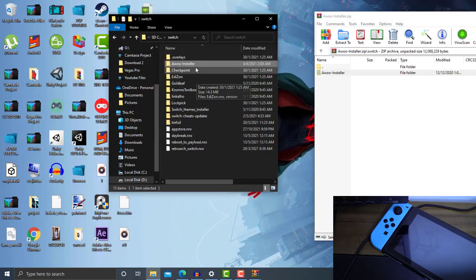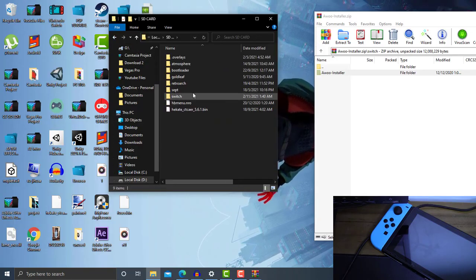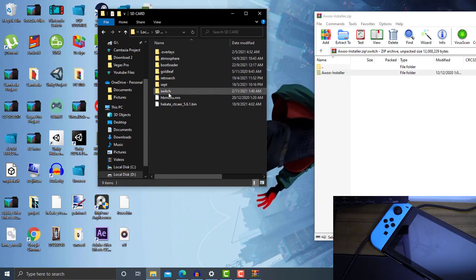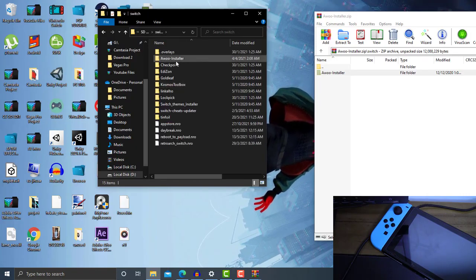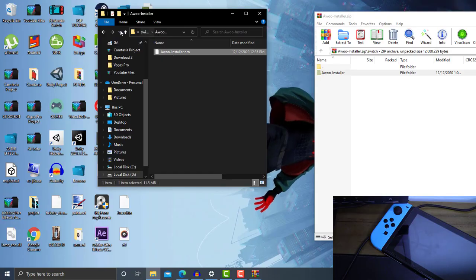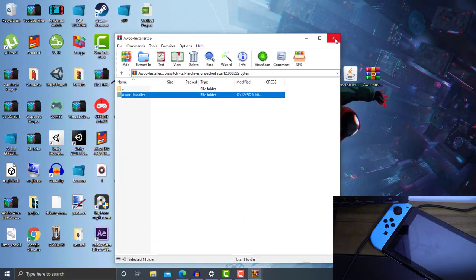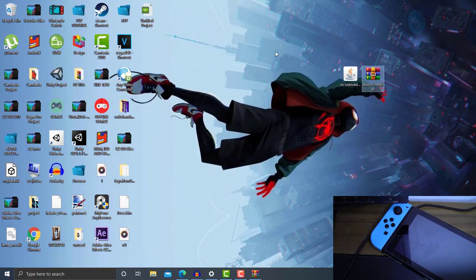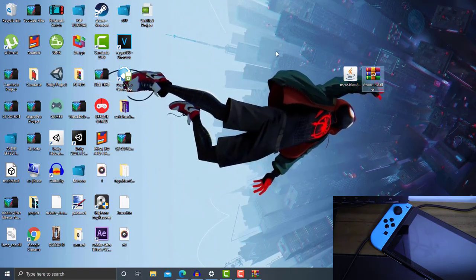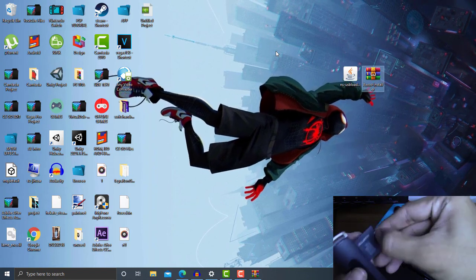This is how it looks like after you have installed it on your Nintendo Switch MicroSD card. Open up the Switch folder and you'll see the Awoo Installer there — that means you have installed the Awoo Installer homebrew for your Switch SD card. Now we need to disconnect our SD card from our PC.